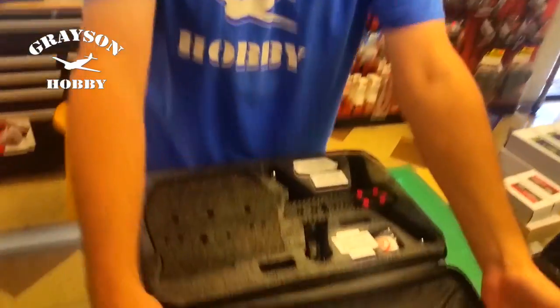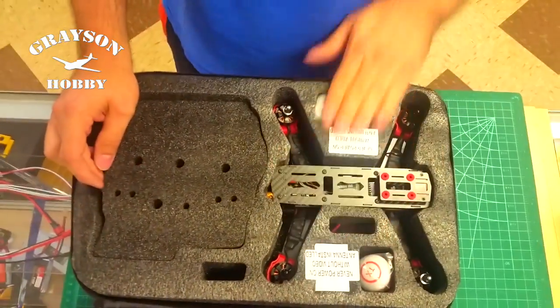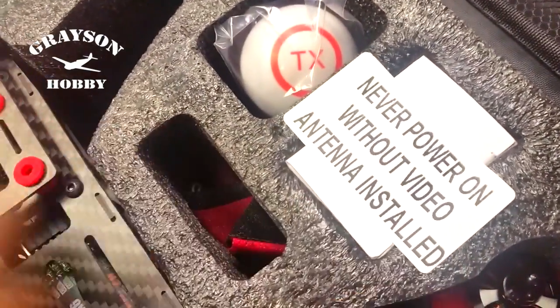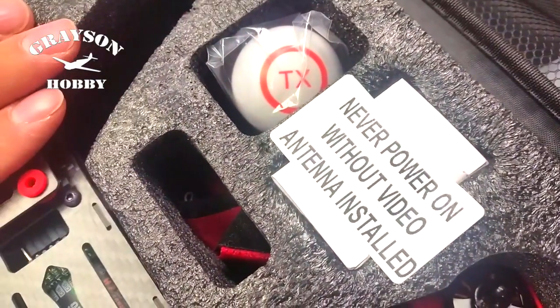So you've got the box here, open it up. This is a Ready to Fly Falcon 250. You'll notice we do have little warning stickers that we put on the battery in the box so you don't power it up without the antenna. This is the most critical thing — never, ever, ever power this thing up without the antenna installed. It will burn out the video transmitter.